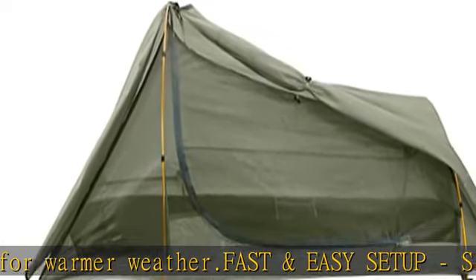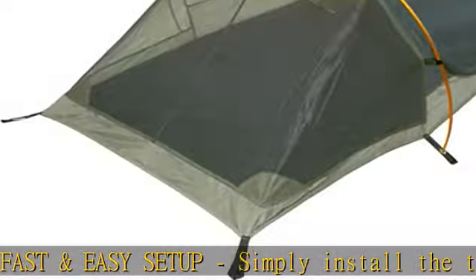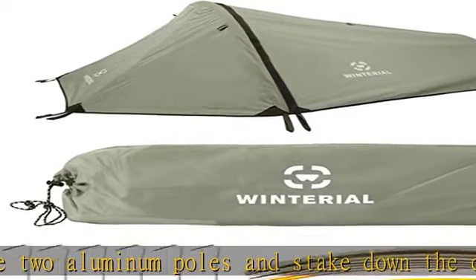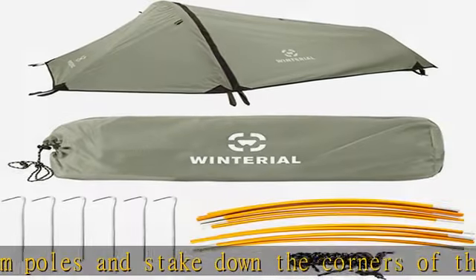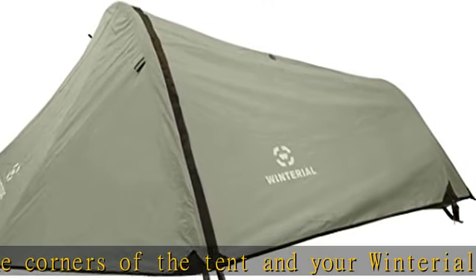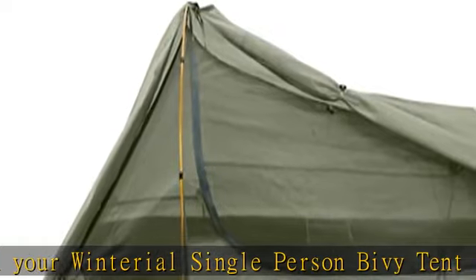Not only is this tent lightweight and packs small, it is built to last and withstand the elements. Tent details: 2 pounds 9 ounces, 18 x 4.5 x 4 inches when packed for transport, 38 x 28 x 90 inches when set up, made with 190T polyester, with a large double-layered door for easy access.